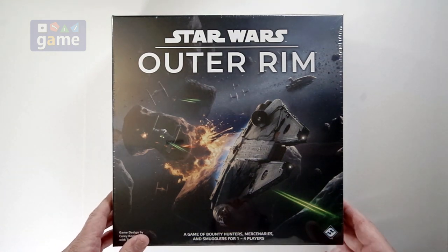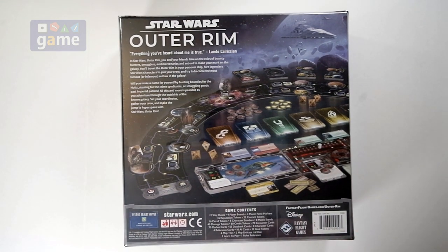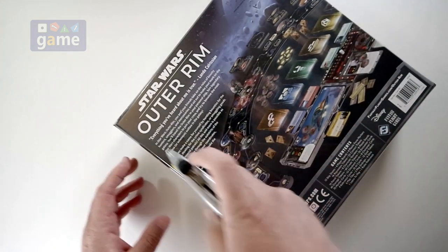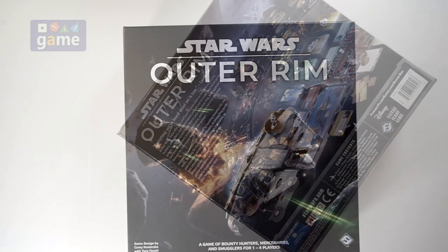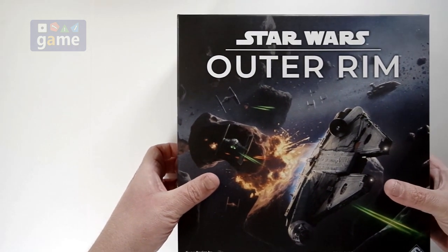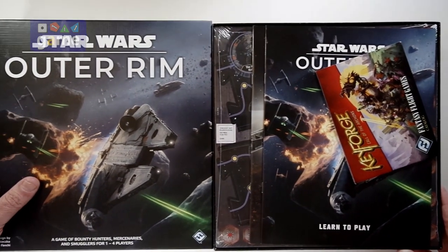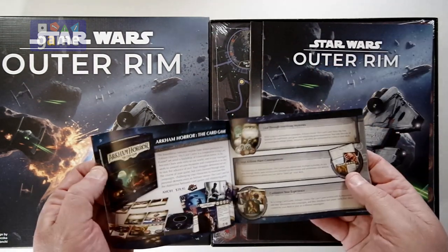Let's just crack it open and see what you get inside. This one was announced about the same time as the Lord of the Rings: Journeys in Middle Earth, and this one's finally starting to trickle through into retail. Being from Fantasy Flight, I expect uber great quality, so we'll start off here and get the usual catalog.